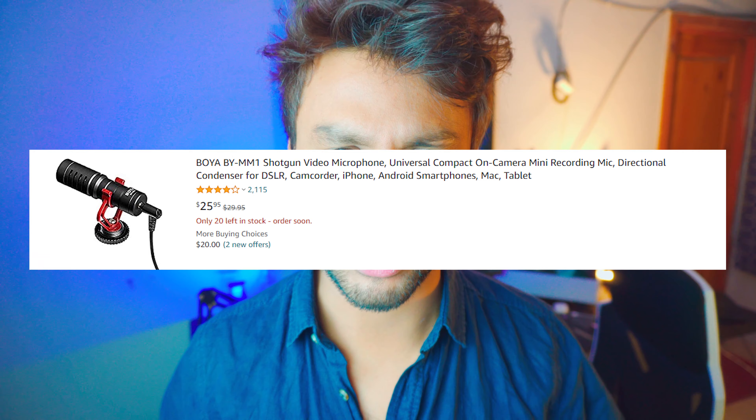It just works. If you're just starting out on YouTube, I would definitely recommend buying this microphone — it's just great. Even if you are already a YouTuber and want a shotgun microphone that's good for your videos, I would still recommend this microphone.